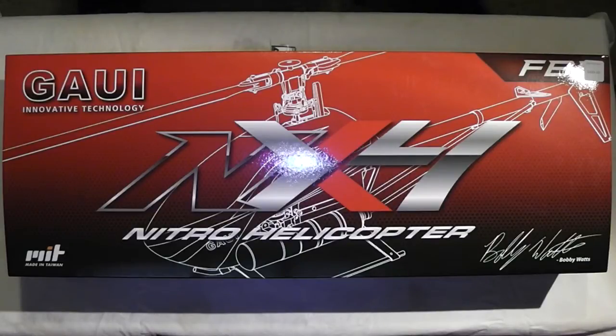We're going to give her a shot. First I'll run through the technical specifications and then we'll go through the box. It's a 500 size Nitro running on a .37 engine. Gowie has an OS .37 and OS has its own OS 37 motor. Designed by Bobby Watts, it swings 435 millimeter main blades.